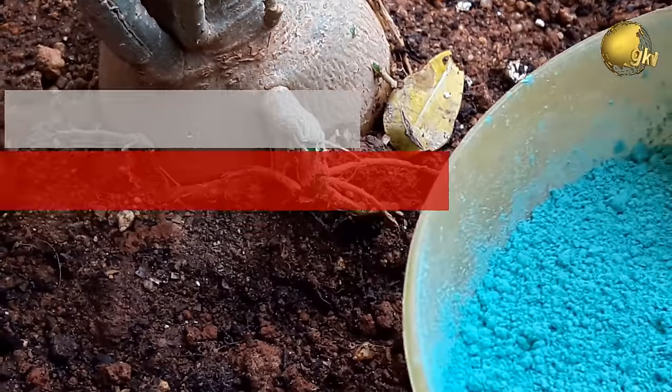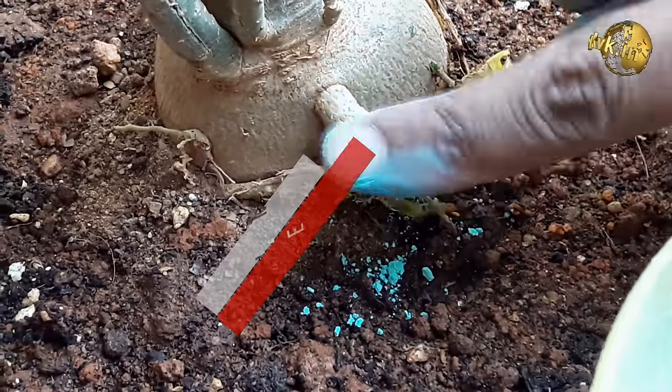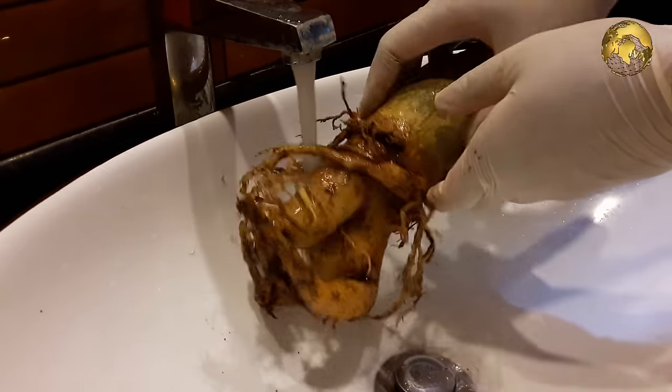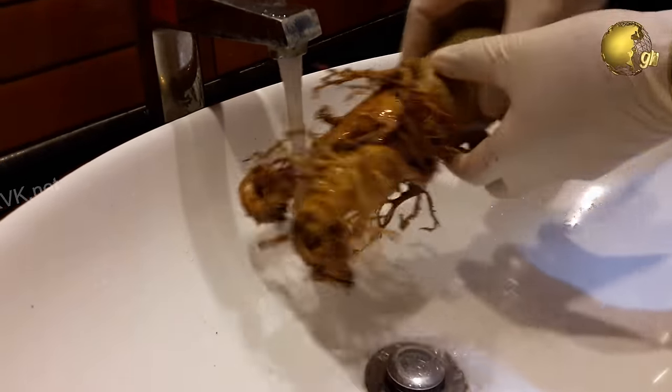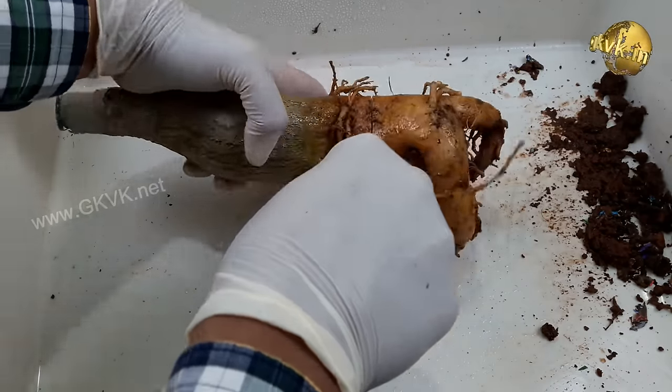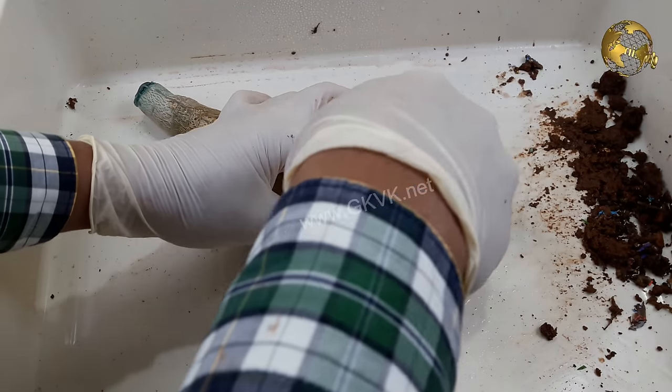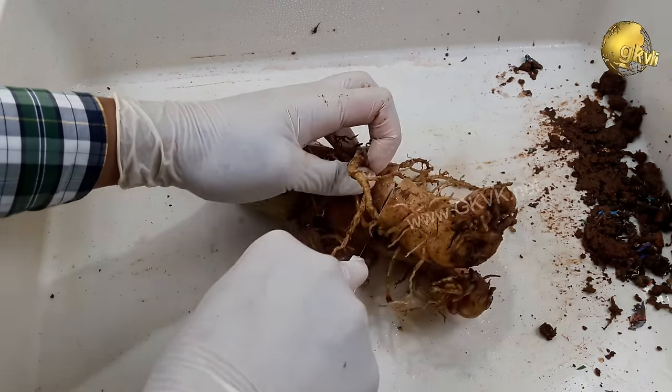Hello Friends! Today we will look into the top 6 adenium tips and hacks on how to get a bigger and wider cortex in your adenium plant. These are sure shot tips that if followed carefully can increase the thickness of your adenium cortex 2-fold or even 5-folds thicker.